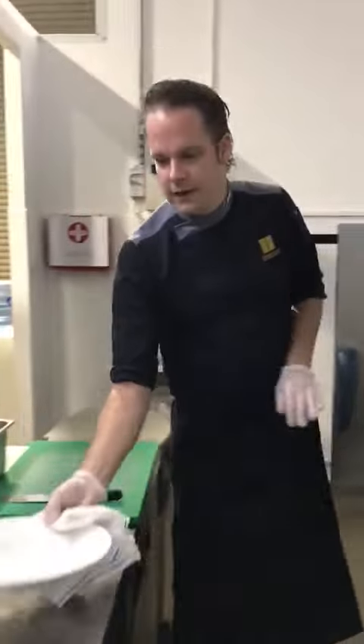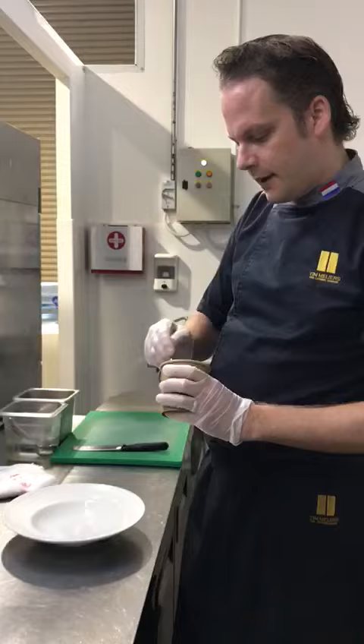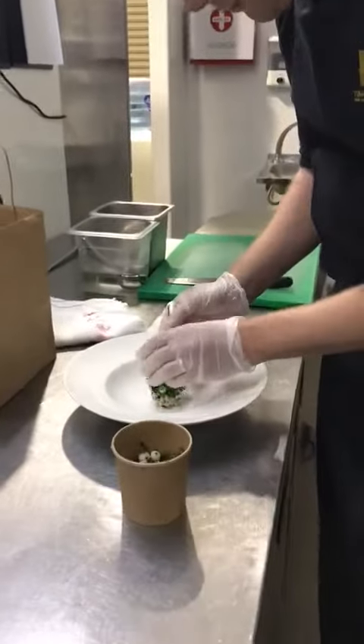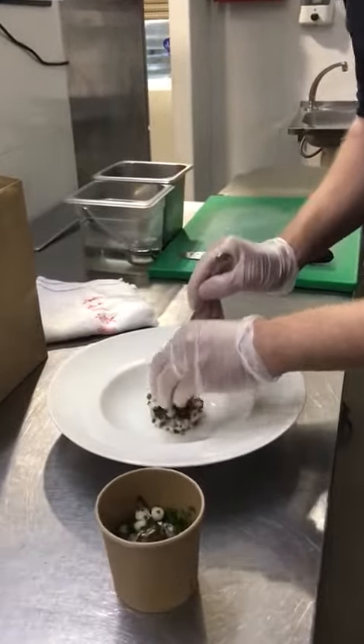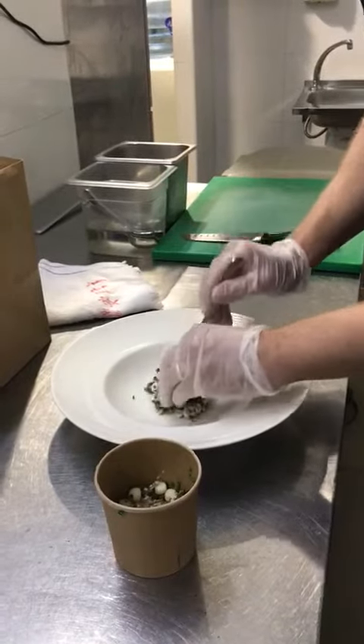Once the plate is hot, we'll put the garnish into the plate. The heat of the plate will slowly start heating up the garnish.